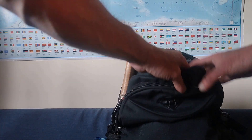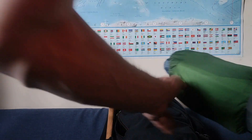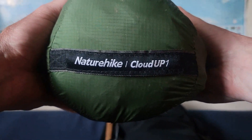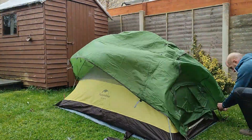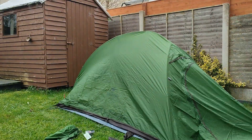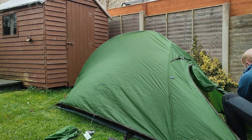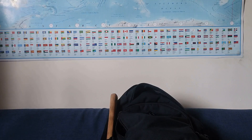For the tent, we have the Nature Hike Cloud Up One tent. This is 1.5 kilos, nice and lightweight. I've already done a review of this on the channel — I'll put the link in the corner and you can go check that review out. Really good tent, perfect for backpacking. So that's the sleep system done.